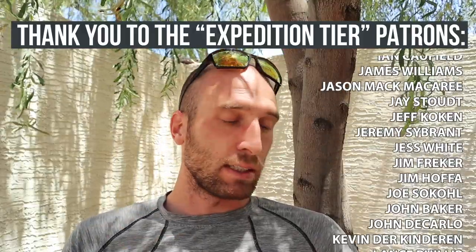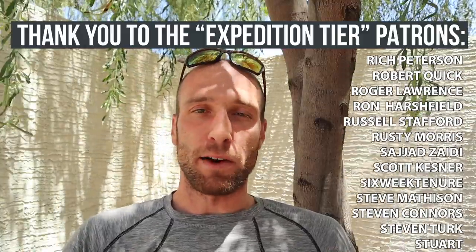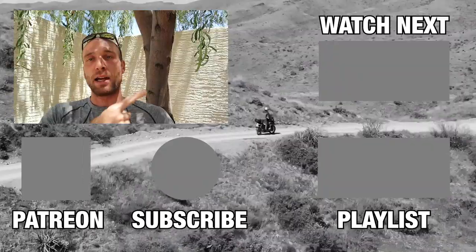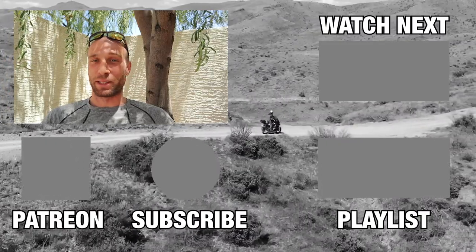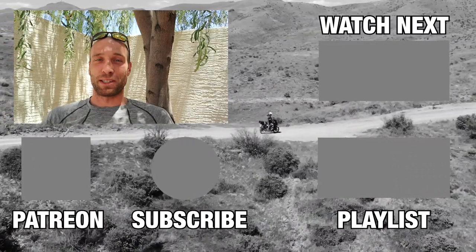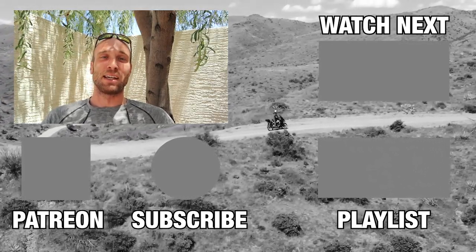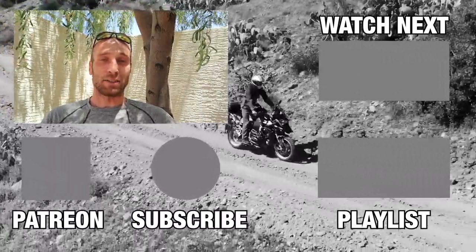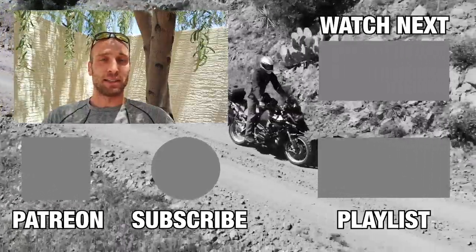There will be links to both of these power banks in the description box below. If you're curious to learn more about battery capacity, milliamp hours, amp output, and things like that, I'll put a video right here that I did a while back — it's a little dated but I do a good job of explaining all of that. If you have any questions, leave them in the comments below, and let me know any other ideas for two-minute tip videos. Thanks for watching and I'll see you in the next video.